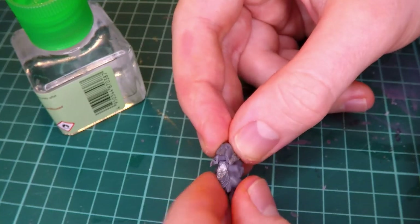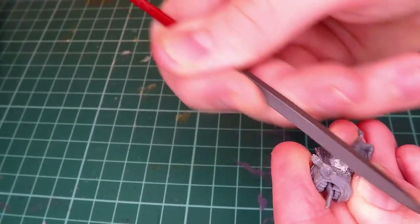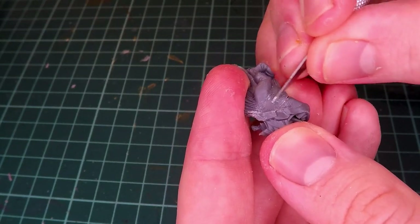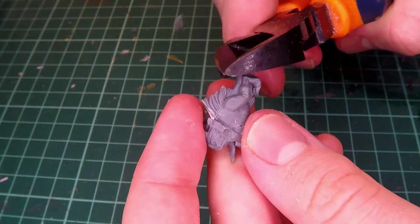As mentioned in the intro, the idea for this project is a squig with a big old wheel attached to him, so I had to get rid of some of the details on the squig itself - namely the little arm bits that he's got going on. I take those off with a craft knife and a file, and I also chop off the tail of this guy.